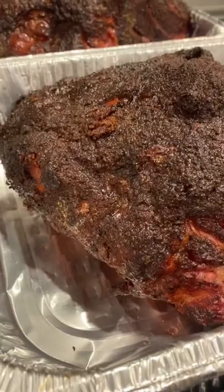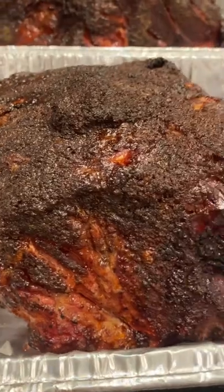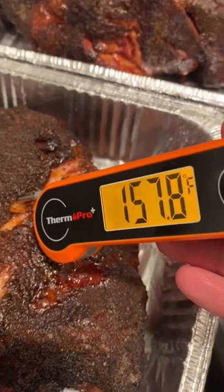Do you know when to wrap your meat? Today we're talking about butts — pork butts, that is — and there are a couple of things you want to look for other than temperature, even though the temperature on this one is around 158.